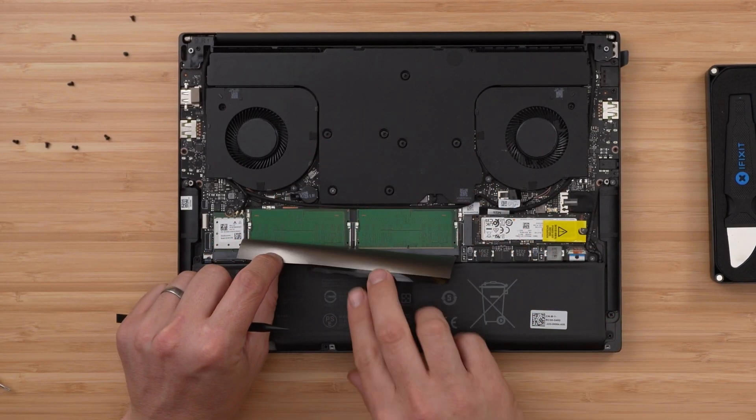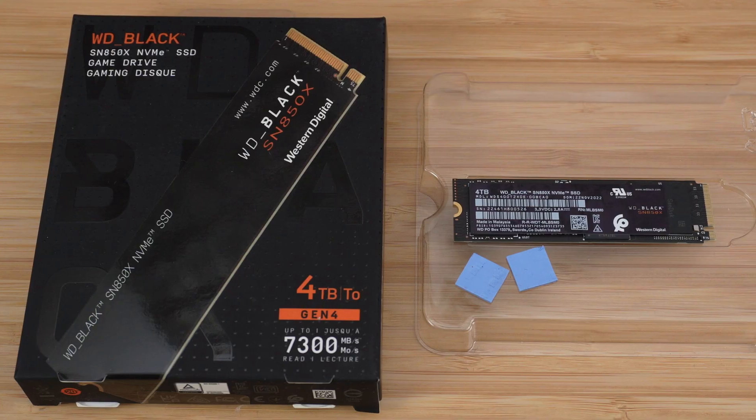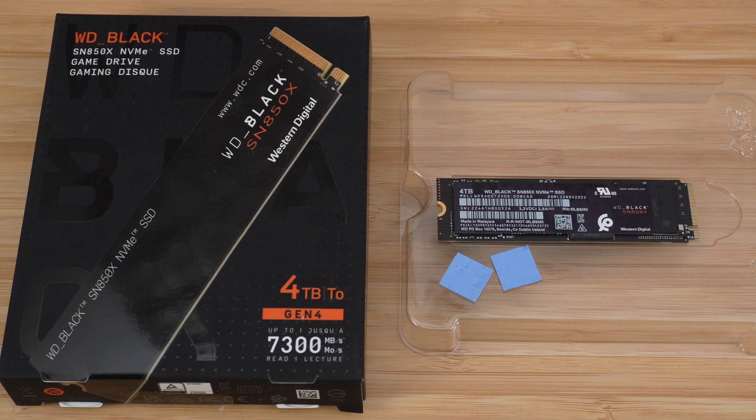So with this new model, we finally got upgradable RAM. So in tonight's video, I am going to be upgrading this laptop to a fast 64GB 5600MHz RAM kit. And whilst I'm at it, I'm going to take the 1TB SSD out of here and put in a fast 4TB SN850X SSD, providing it fits.